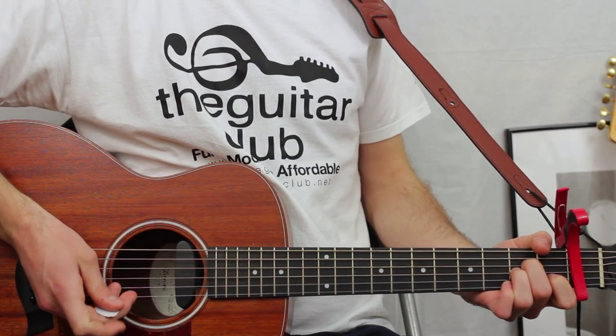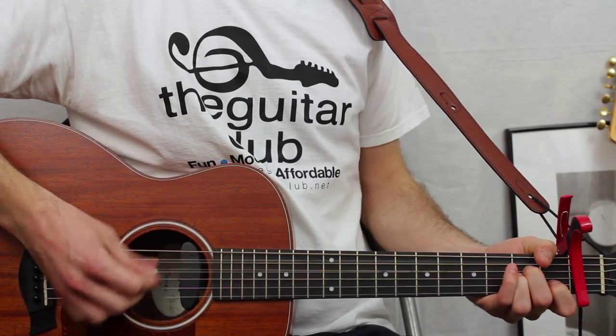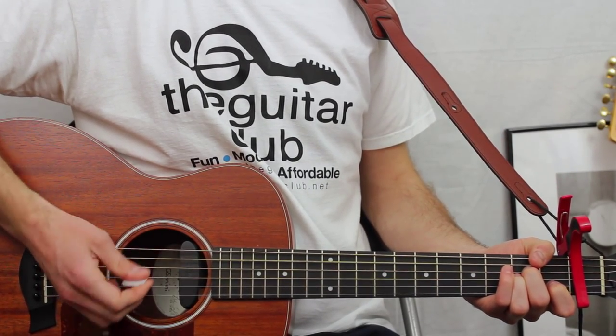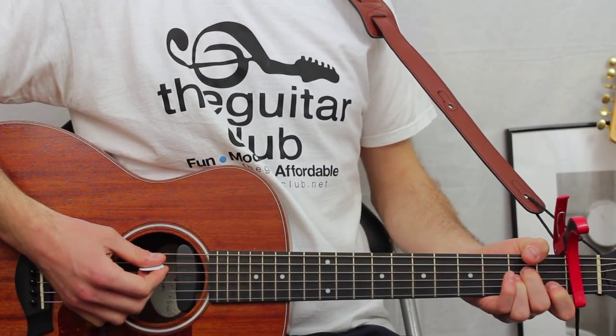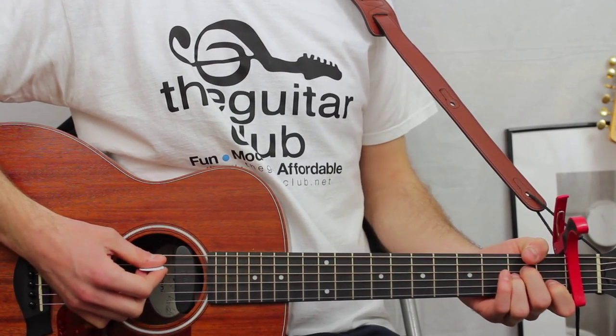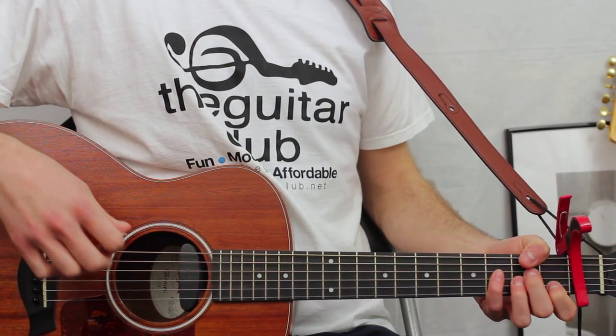The main rhythm for the verse with A minor is: one, two, and three, four — repeated. In the second bar it's slightly different: you're just missing a down strum on the first beat, so it's: two, and three, four.